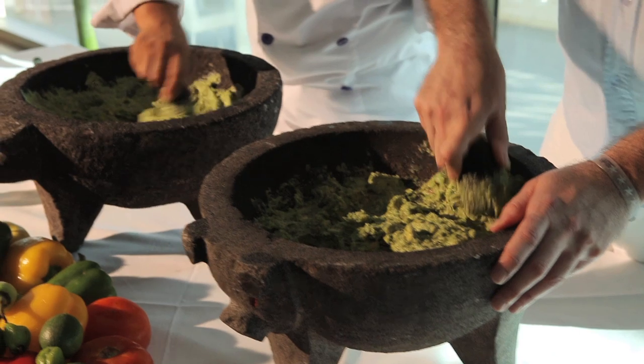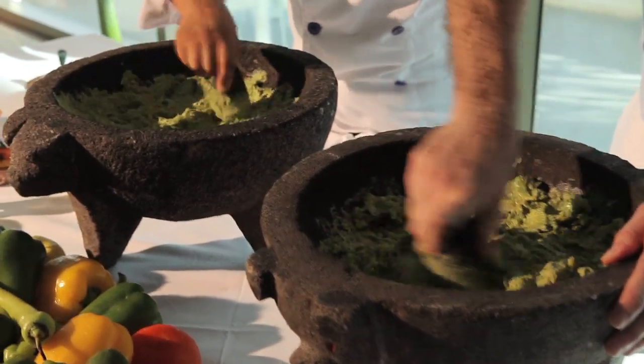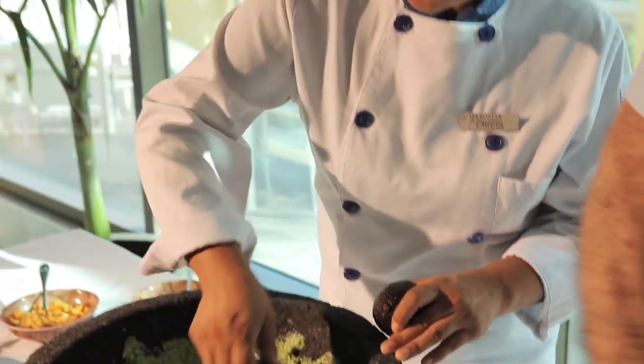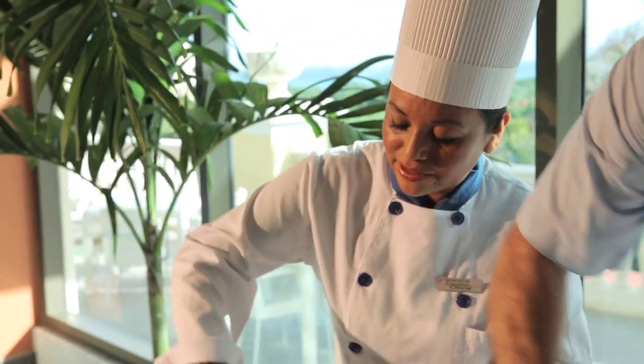The first thing we're going to be doing is mashing the avocados, so you're going to get these beautiful avocados. Do I leave any pieces, or just completely? Yeah, we need a nice puree. Okay.